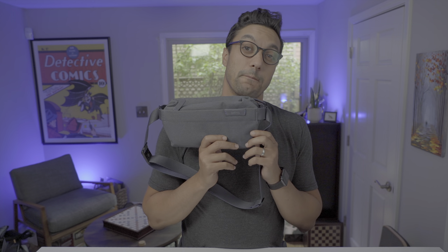Welcome back to another bag review by Dave Sam. Today we are taking a look at the last bag in our sling series, and it is a fun one — the Bellroy Sling Mini.